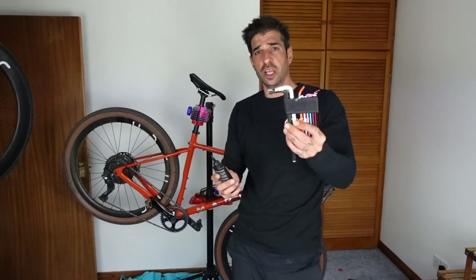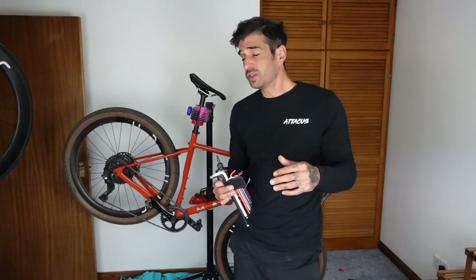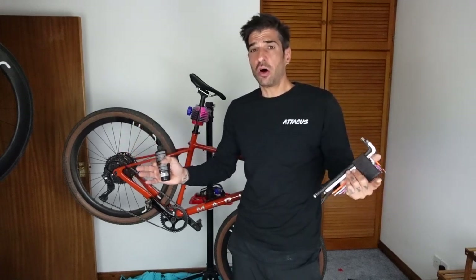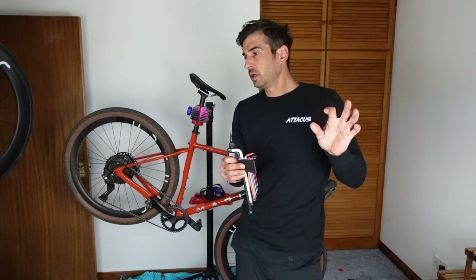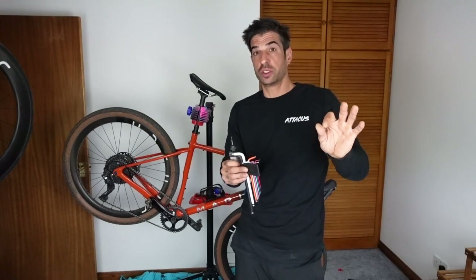Because the last thing you want is a mechanical, a puncture, bolts coming loose, a pedal falling off. There's so much that can go wrong, and all you'll need really is a set of allen keys and some chain oil. We're not taking everything apart — all we're doing is making sure that everything is tight, because honestly the last thing you need is the wrong bolt to rattle loose.